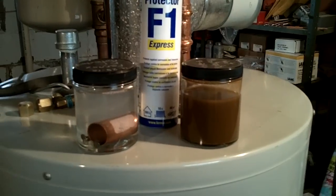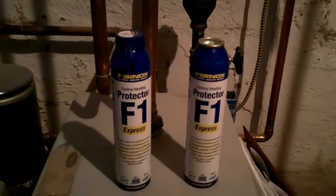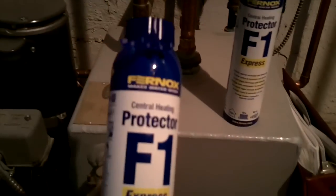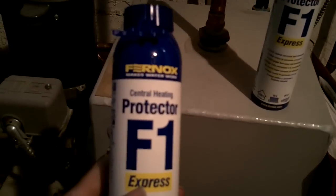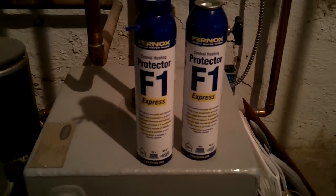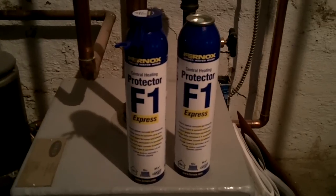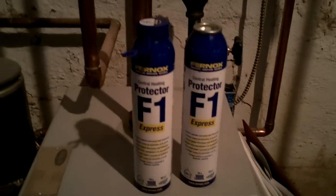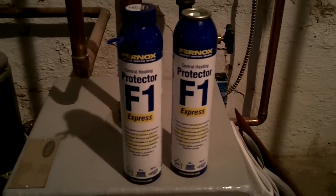Well worth the investment. This is F1 Fernox central heating boiler protector, and these are the express cylinders. These are great because you can hook them up to the boiler — it's got a gas charge and a bladder that pushes the chemical into the system. You don't have to actually drain it down; you just hook it up to a boiler drain and pump it in. This is for hot water heating systems, and it's tremendous for protecting metals against corrosion, especially when you have dissimilar metals. You can't get an easier way to put it in the system — it used to be you had to find an opening and pour it in, which was rather difficult at times. But this method of installing it into the system in these cans is just fantastic.